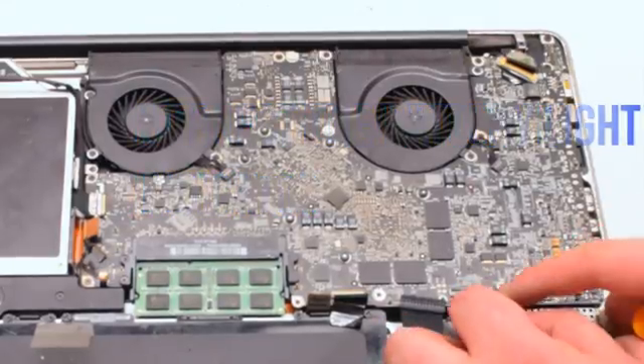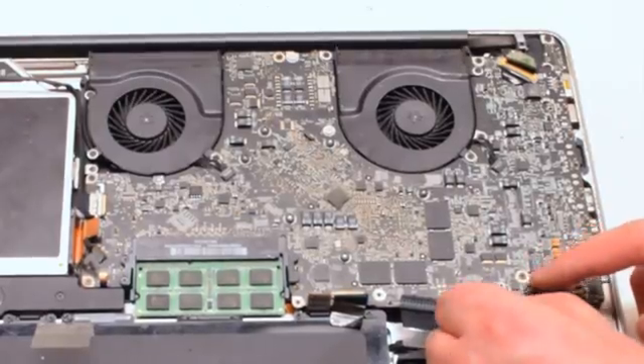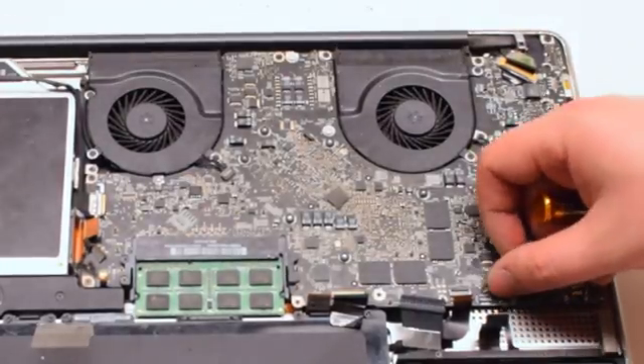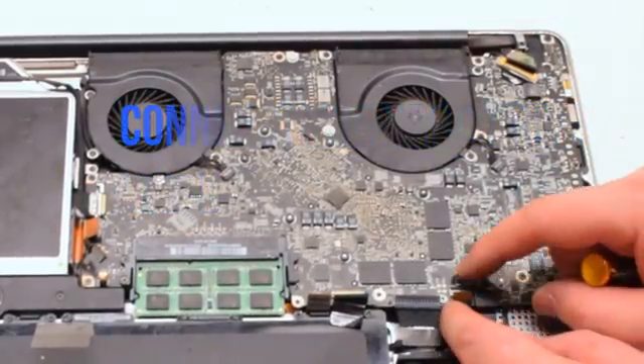Connect the battery light indicator next — it has an eyelash. Pull up the eyelash, gently work the cable into the socket, and once it's all the way in, push down on the eyelash and lock it in. Now reconnect the hard drive by simply placing it over and pushing down.